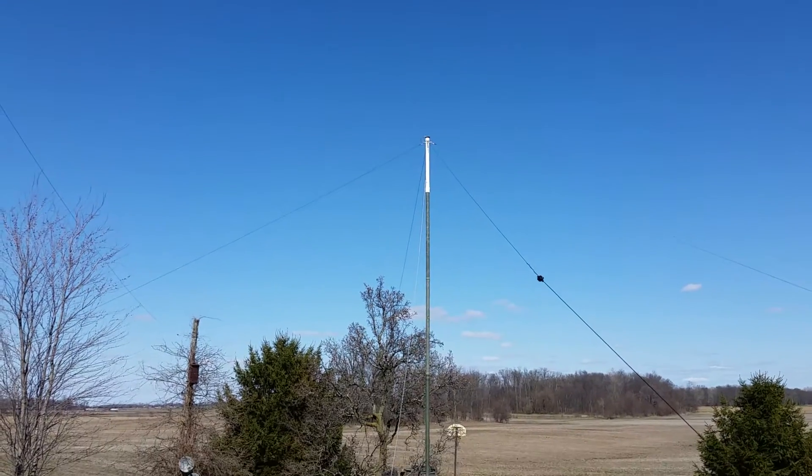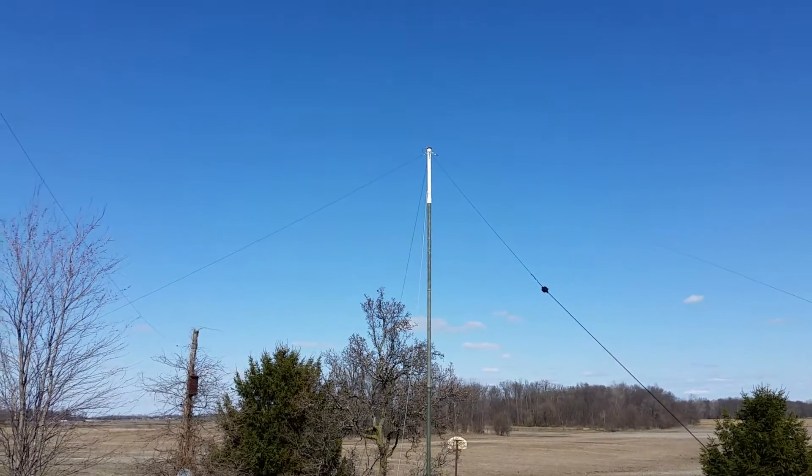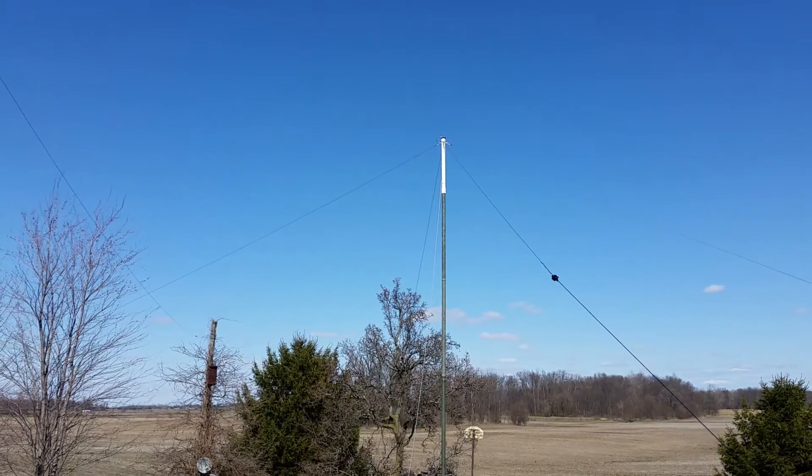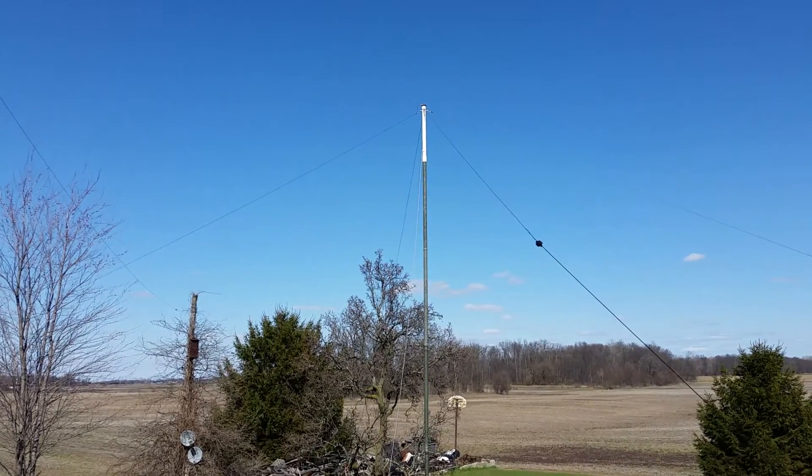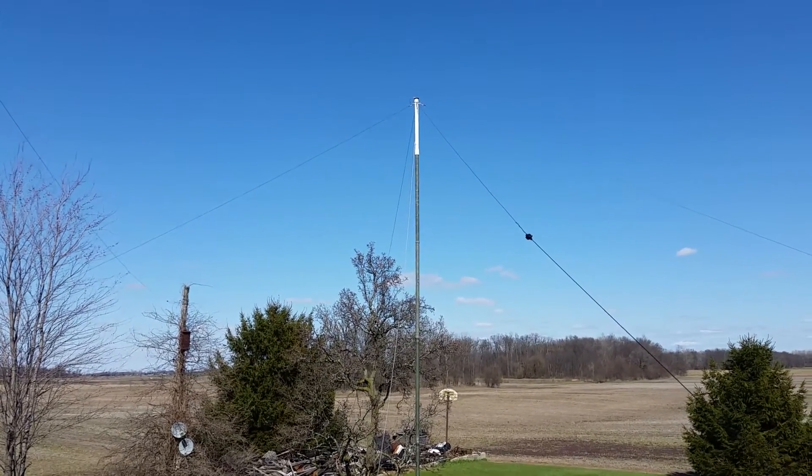Not because I normally have emergencies, but that's what emergencies are — when you don't expect them. So anyway, I'm ready for 20 and 40 meter for emergency use.